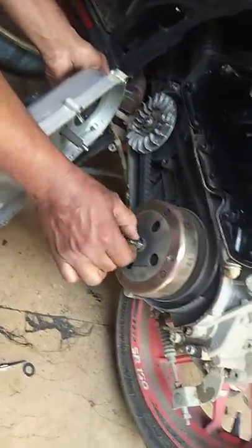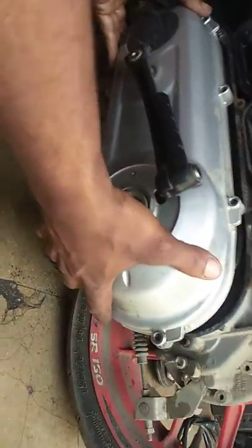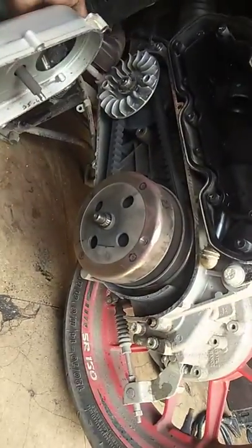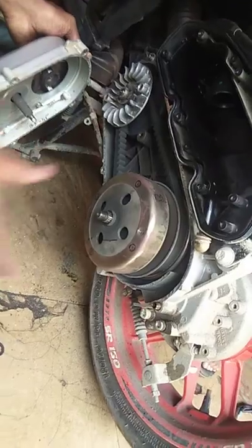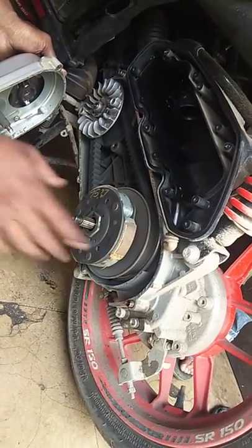It will come here — we connect here, it will open, and take out the cover with the clutch inside. This is a bush, and this is the lining.